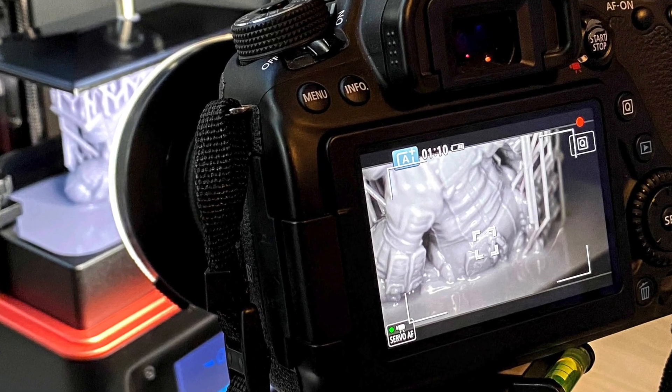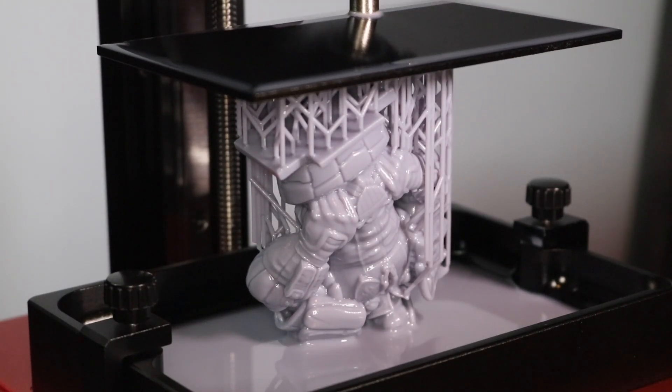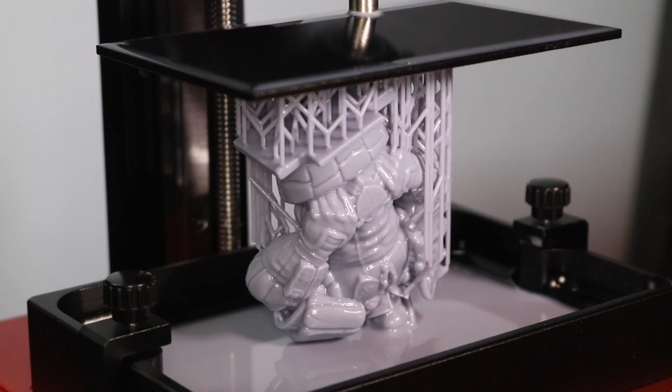Visually, this style of printing is very interesting, with the model being lifted in and out of the liquid resin and growing over time. This isn't as present in the first few layers, but towards the end of the model you can really start to see it pick up speed as it finishes printing.